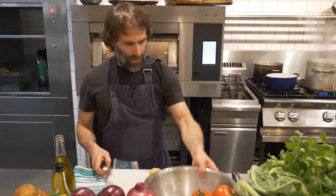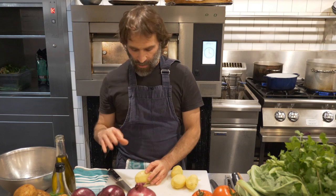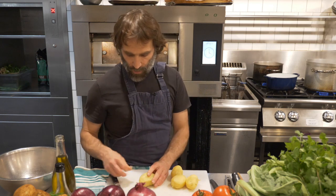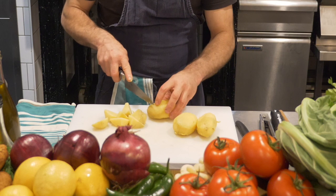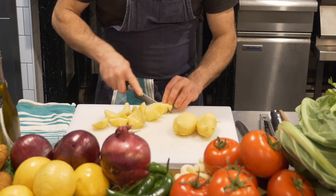Next I'm gonna cut the potatoes. I want equal-size pieces — relatively big chunks, but not too big. The size is super important: if you make them too small they'll just break into the salad when you start mixing, and if they're too big the seasoning won't be balanced with the size of the potato. I'm also cutting uneven shapes — that's part of the charm and beauty of this salad.